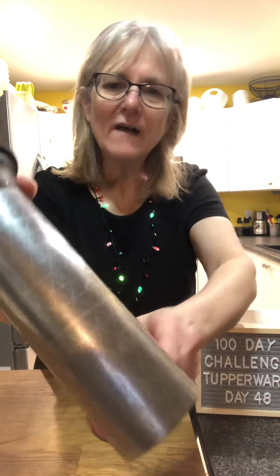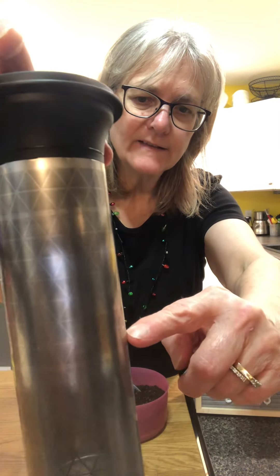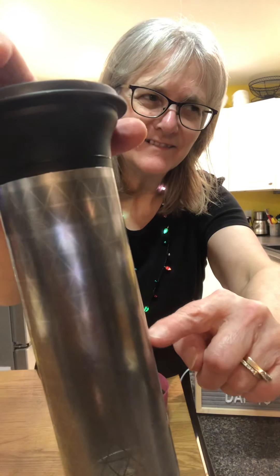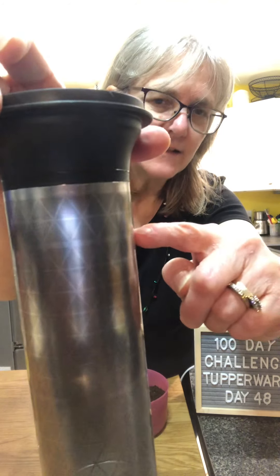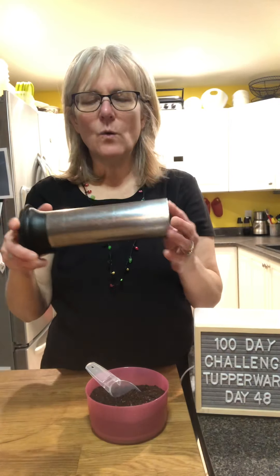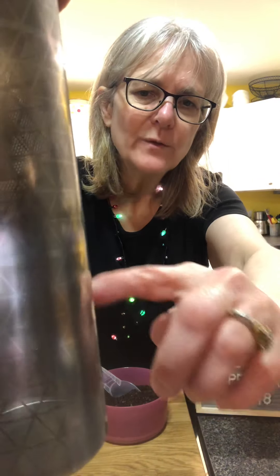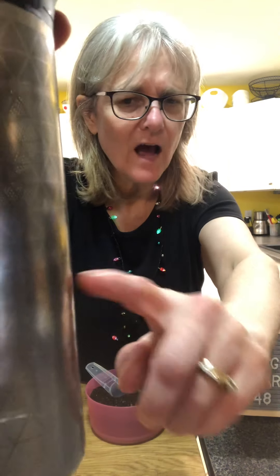You can also do tea with this. There are lines on the carafe — the bottom line is for ready-to-drink coffee, and if you fill it up to the upper line that's going to be a cold brew concentrate, then you fill it up to the top with water. For tea, I do it about halfway to the first line — they say to fill it all the way but I don't think you need that much.